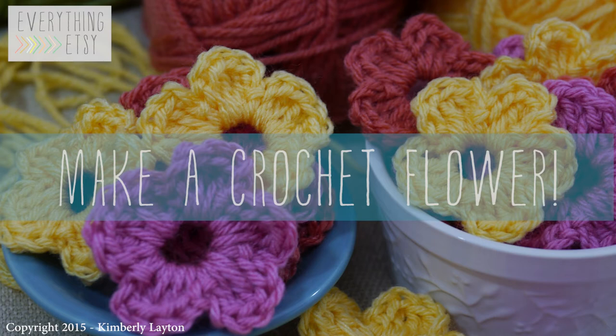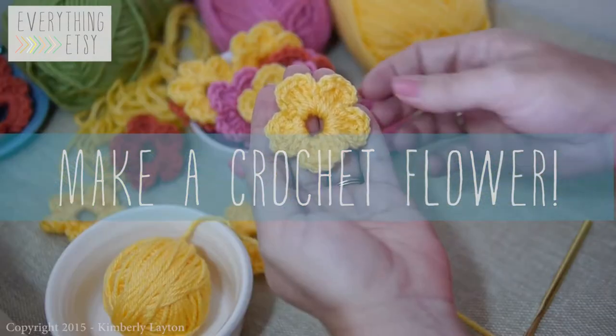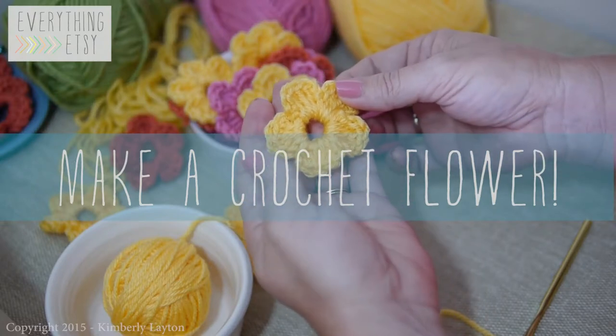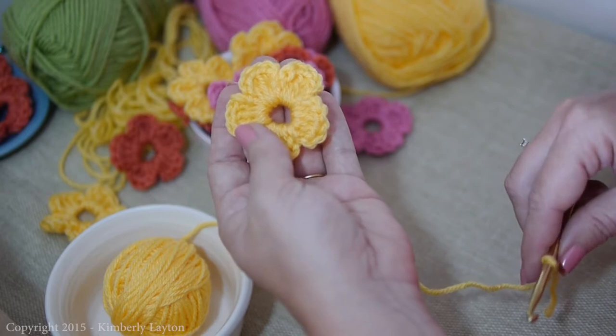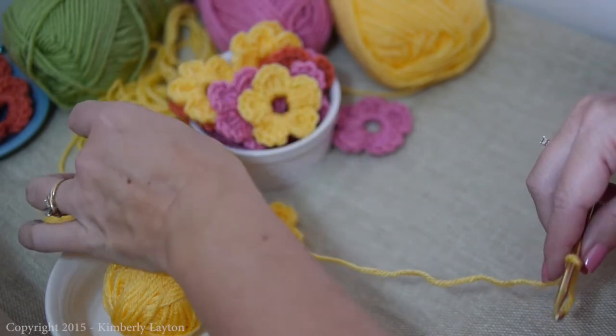Hi, I'm Kim from EverythingEtsy.com and today I'm going to show you how to make this simple crochet flower. There are a million different ideas for these, but let's just follow along and you'll be able to make your own in minutes.